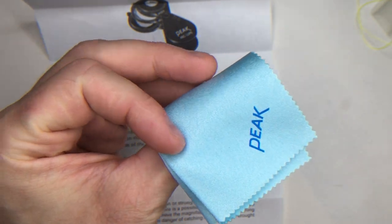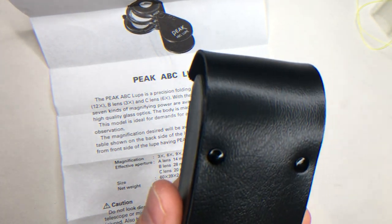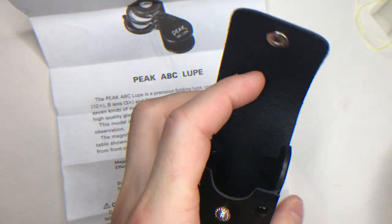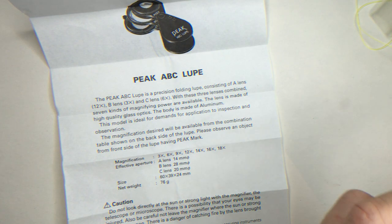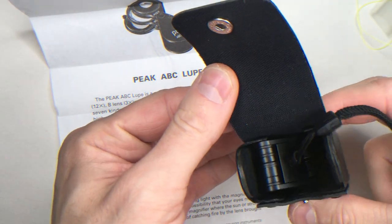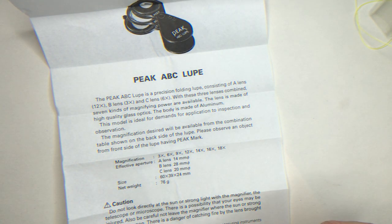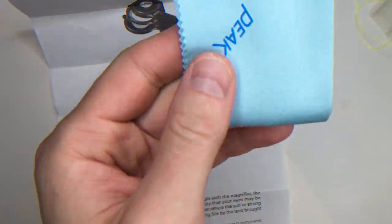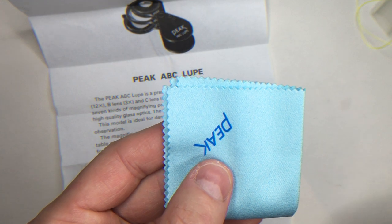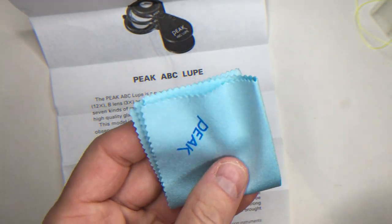...this cleaning cloth and this leather case. It fits very well on the inside. I would prefer a Zeiss lens cleaning cloth — the Zeiss lens cleaning cloth has a better feeling with more cotton percentage.